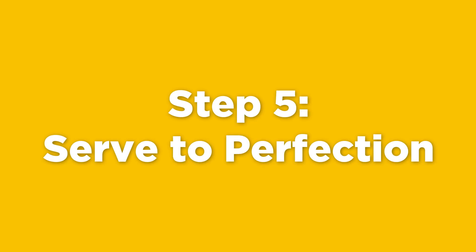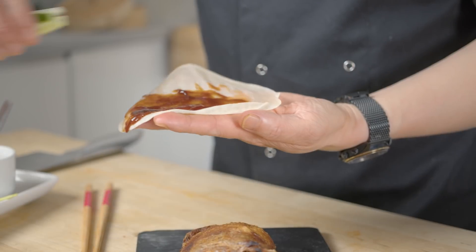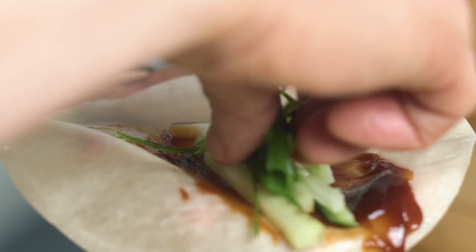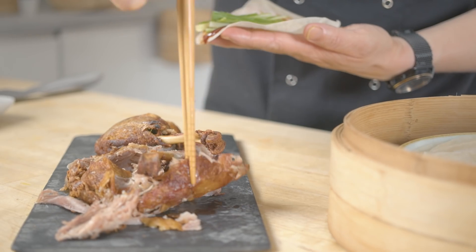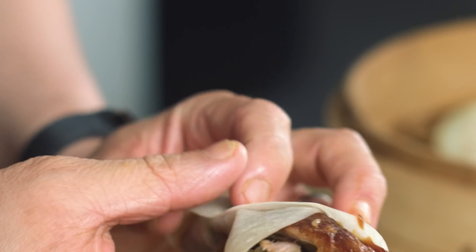This is going to be the crispiest duck you will ever have tasted. It's pretty self-explanatory — you want to get your hoisin sauce over the top of your pancake, a little bit of cucumber and spring onion because it works perfectly. The sweetness of the hoisin sauce just cuts through the duck itself. The salty, crispy, succulent duck inside — wrap that up and shove it in.